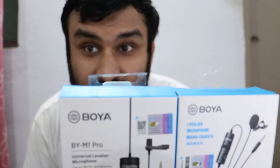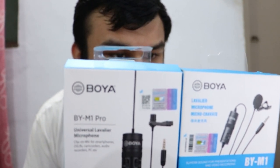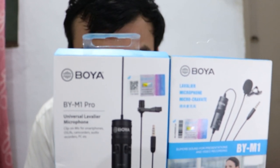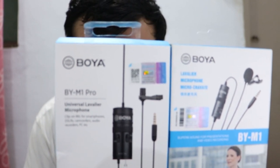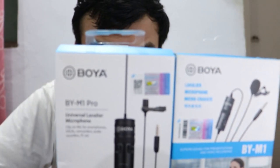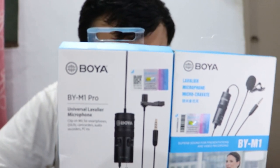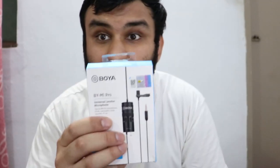The signal-to-noise ratio, also called SNR, is 74 decibels SPL for the M1, and 78 decibels for the M1 Pro. The sensitivity is identical on both: minus 30 dB plus or minus 3 dB. Both use 3.5mm connectors, LR44 batteries, and come with a six-meter long cable. The other specs are pretty much identical.